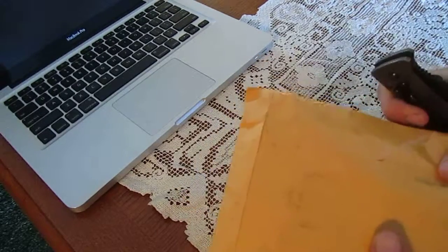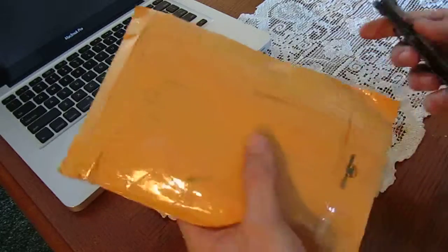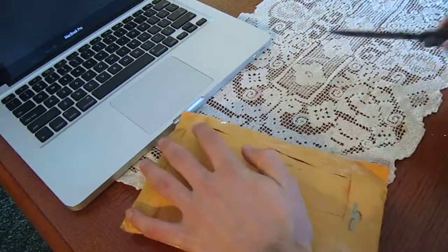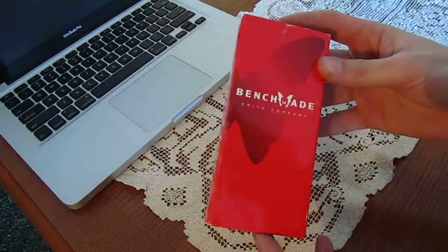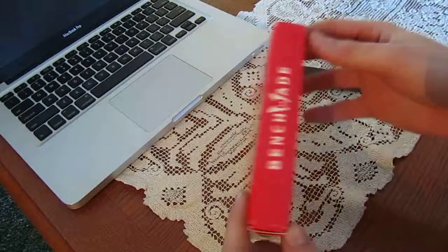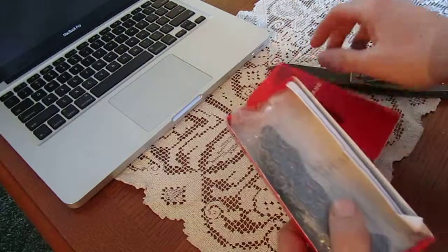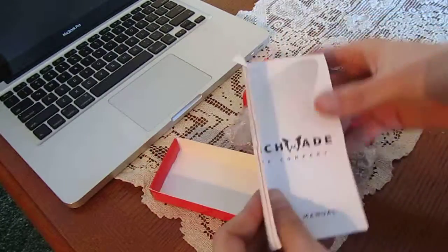Hey, this is going to be a quick unboxing of my new-to-me Benchmade Pikachu. Should be our first production run. It's a red class knife. The box is a little bit beat, but I have a blue and a black class knife — when I got red. There's a knife, all the paperwork is there.